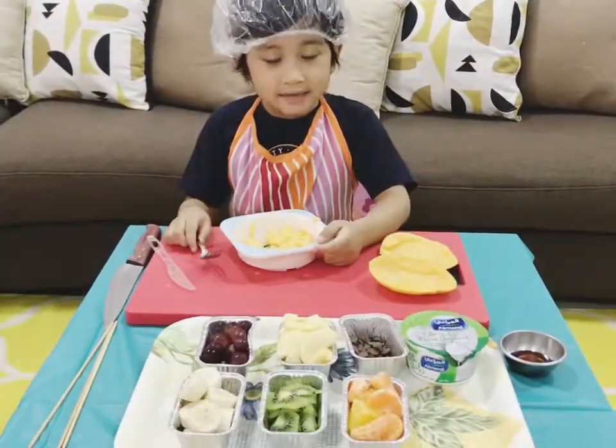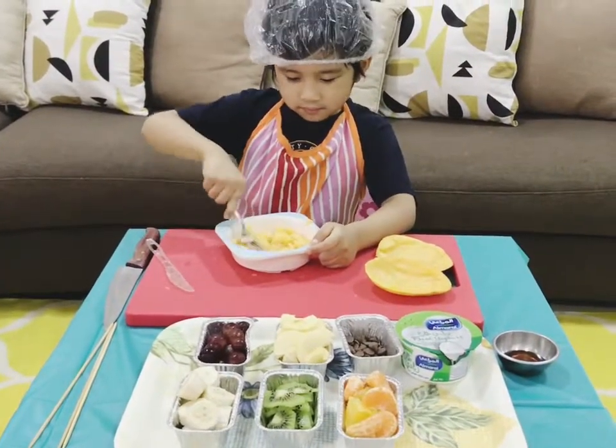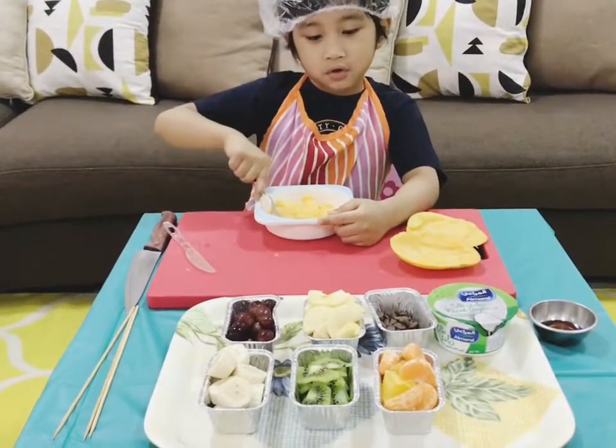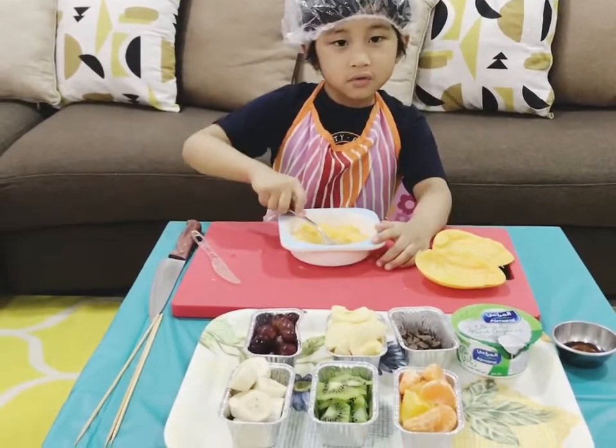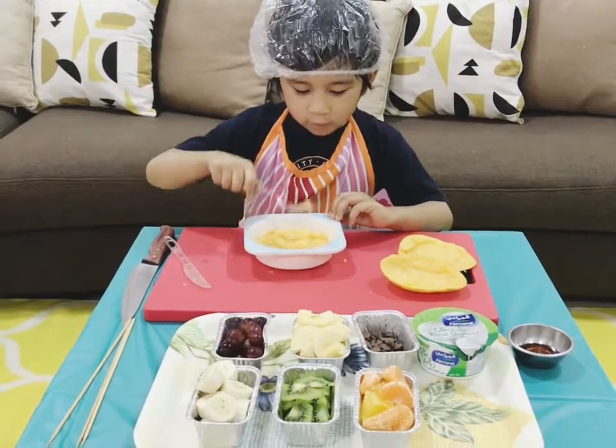Next, mash the mango using a fork. You may use a potato masher if you have. Continue to mash the mango until it becomes a smooth puree.